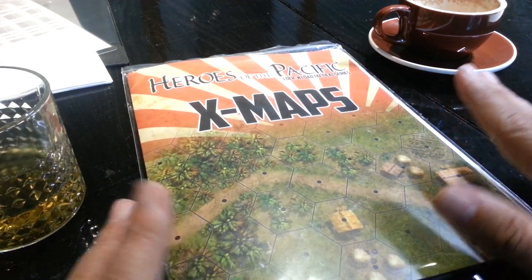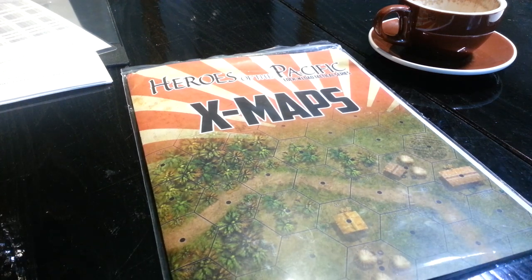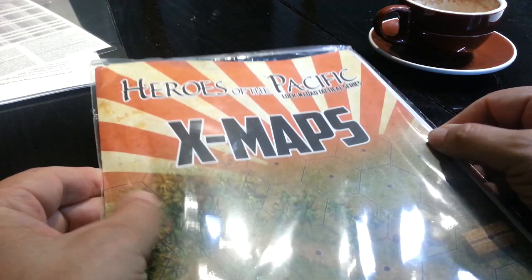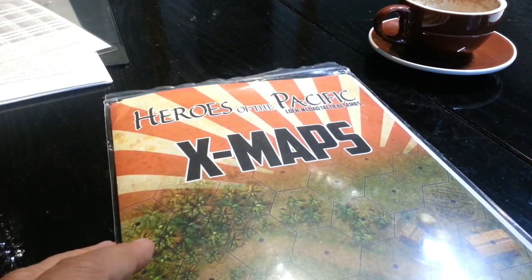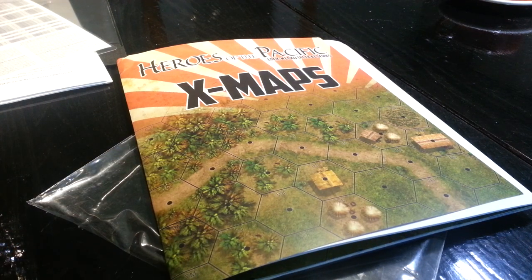You've seen the X-Maps before. I'm not going to open them up — or maybe I will. Let me just pause the camera and I'll open them up. This is a very tight bag and you don't need to spend three minutes watching me get these out. We're back — it's magic.